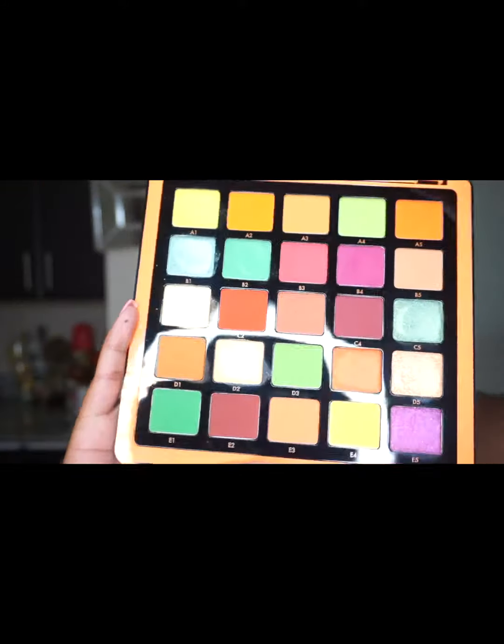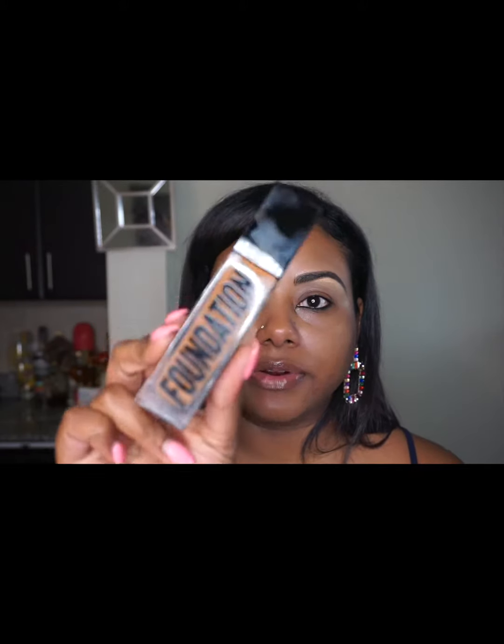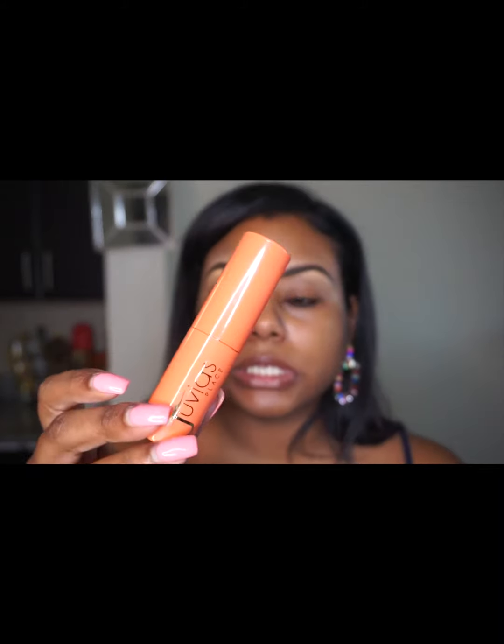Welcome back to my channel. I know it's been a while — I've been focusing on Instagram and creating shorter videos. Today I'll be doing reviews on a few products I've recently purchased: the Norvina palette Volume 3, the new Anastasia Beverly Hills Luminous Foundation, and the new Juvia's Place stick foundation. I'm only going to use the stick foundation to contour since I didn't get my actual shade, and I've heard mixed reviews — if you have oilier skin, apparently it's too greasy.